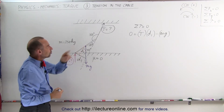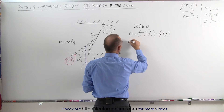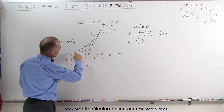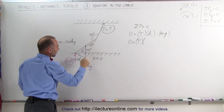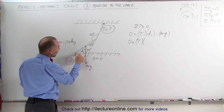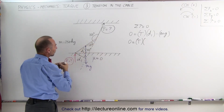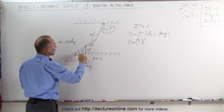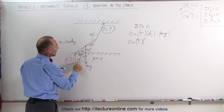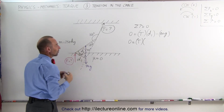We're now ready to find the tension. Zero equals tension times d₁. Looking at the right triangle formed, d₁ is the adjacent side. Since the angle between the cable and beam is 20 degrees, the complementary angle in that triangle is 70 degrees. So d₁ equals the full length of the beam L times the cosine of 70 degrees.